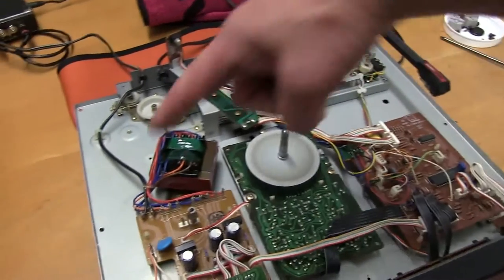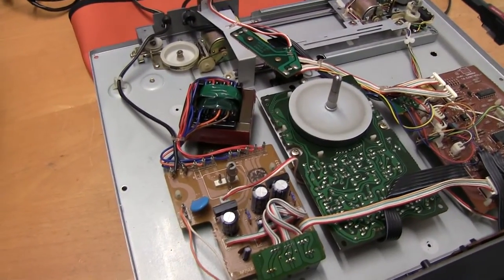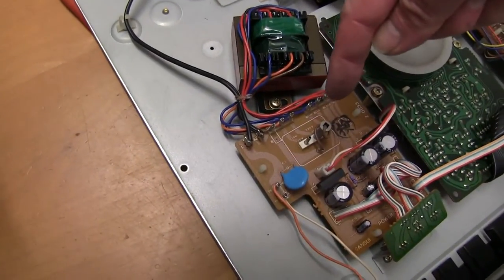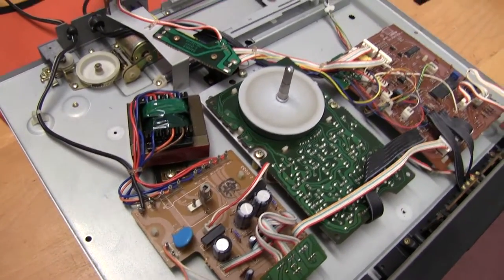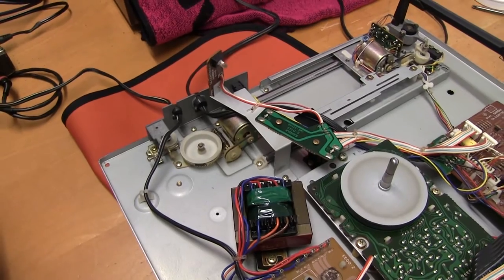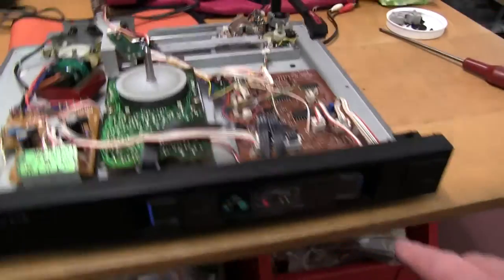I've plugged it in. Be careful — the mains comes in here and it's not shrouded at all, which is not good for the maintenance man, so you don't want to be touching this board. It's got a 110V or 240V link, which means it can be used in most countries without any problem. Before, when we turned it on, it started whirring, so I'll turn it on now — and the whirring sound's gone. I don't know whether just moving it has made any difference.